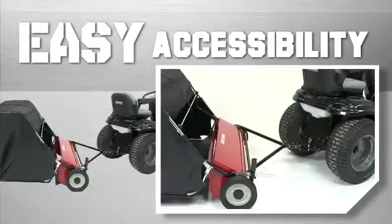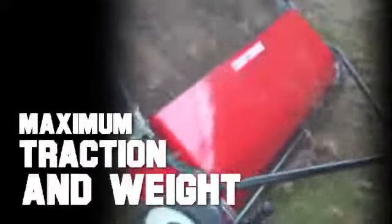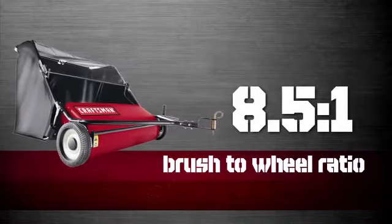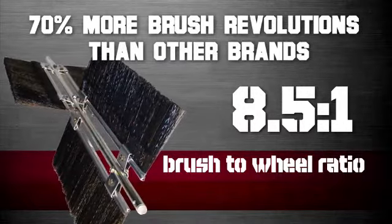The universal fit attachment quickly connects to any brand's tractor hitch plate. The cantilever hitch design with no castor wheels provides maximum traction and weight to the wheels that actually power the sweeping brushes. Extra large wheels with a diamond tread pattern for maximum traction. The 8.5 to 1 brush-to-wheel ratio, a Craftsman exclusive, provides 70% more brush revolutions than other brands.